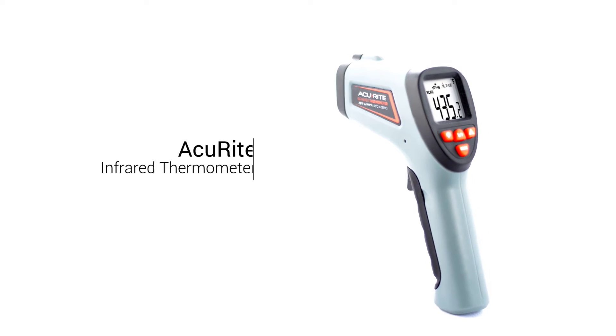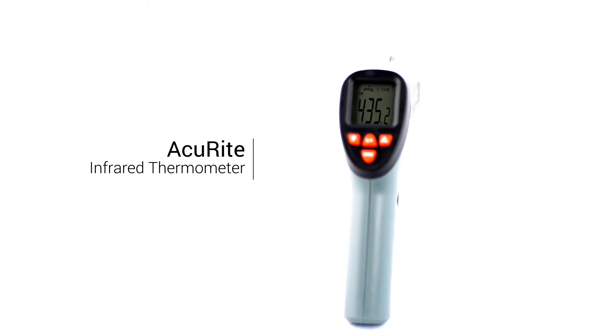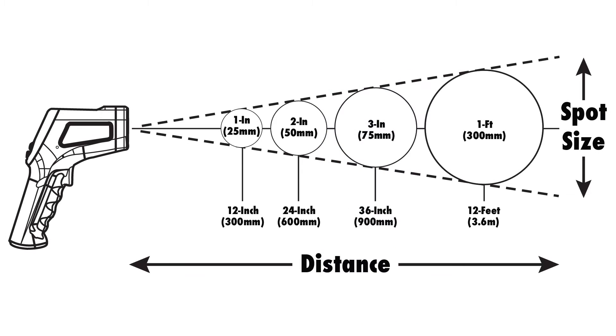Get precise, instantaneous temperature readings with the Accurite infrared thermometer. Featuring a wide temperature range and a 12 to 1 distance to spot ratio, it offers convenient non-contact operation for a wide variety of applications.